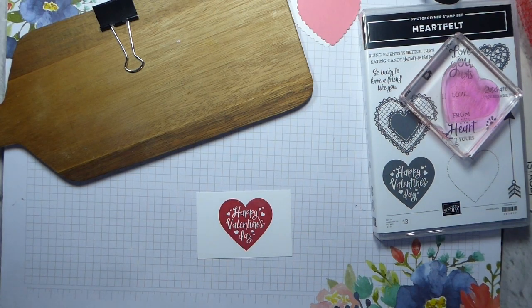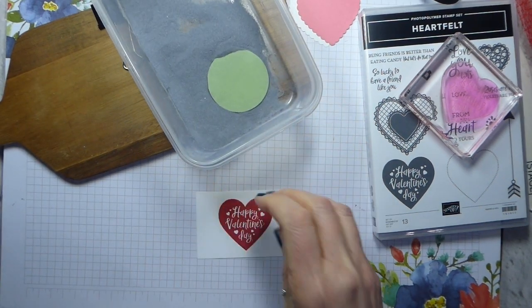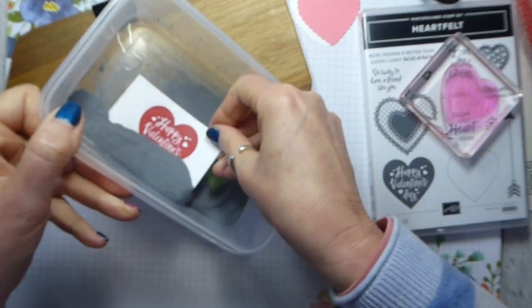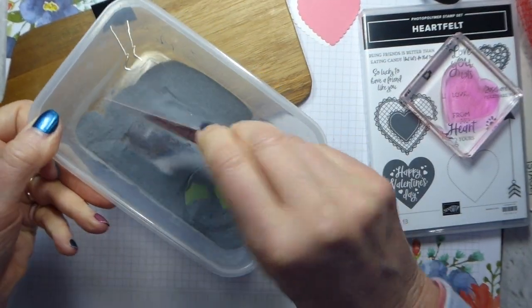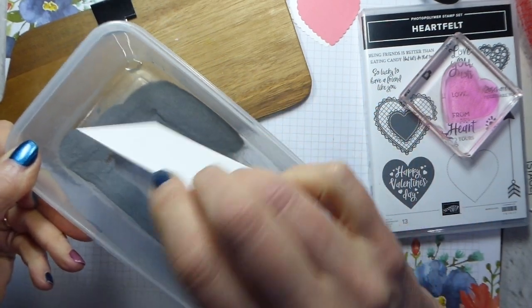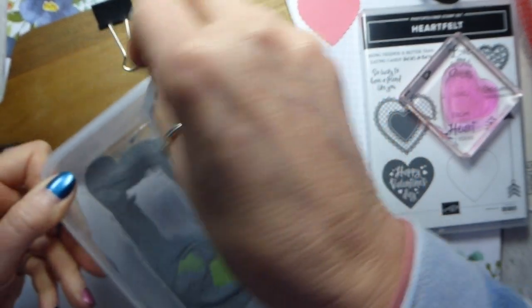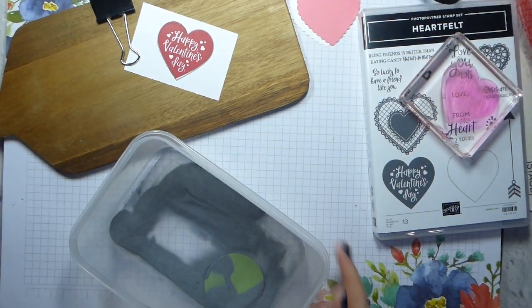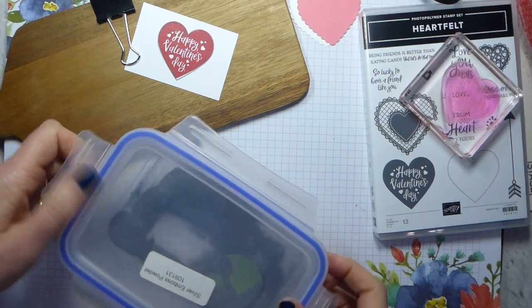Silver embossing powder. I've chosen silver because the tin has got silver — no other reason. I didn't do a brilliant job, so the Stamparatus is probably the way to go, but it's, you know, the pressure of the video and all that good stuff.